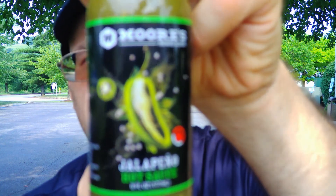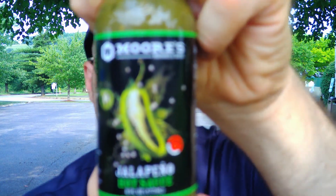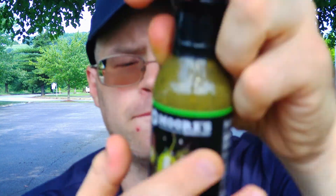The label alone is cool. It says: 'More than your average jalapeno sauce, made with tomatillo and cilantro. This sauce is perfect on tacos and eggs, or dipped with tortilla chips. Born in the south, made in the USA.' You can find them at mooresmarinade.com.